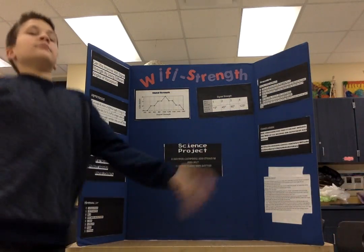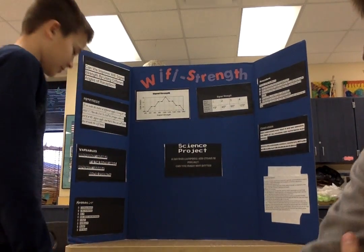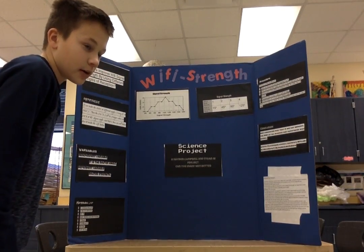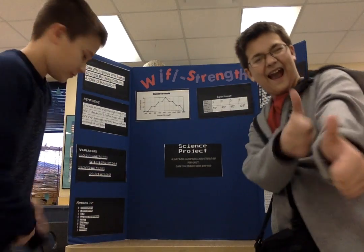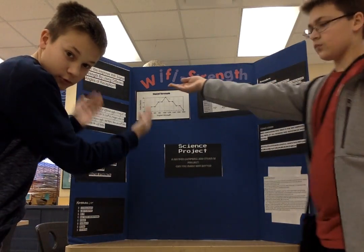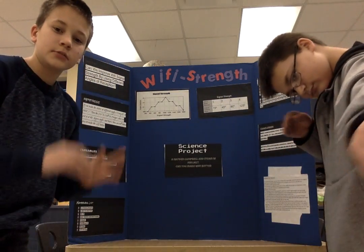Our materials list: the first material you need is a science board, a Wi-Fi router and Wi-Fi connection, a MacBook or phone, a chart, cardboard, tinfoil, and string.